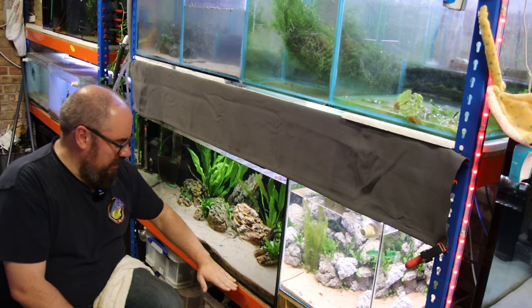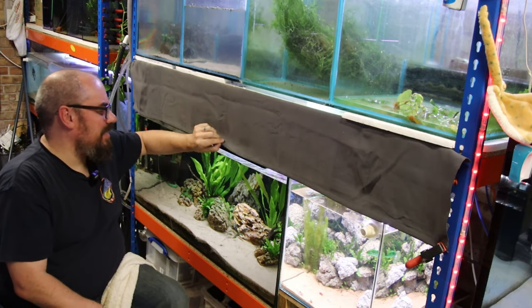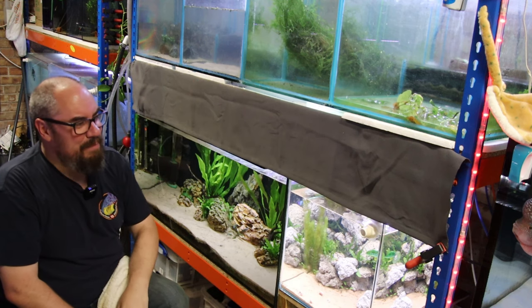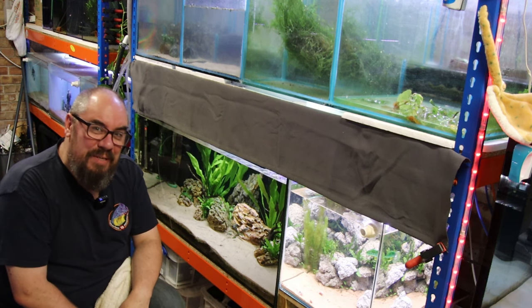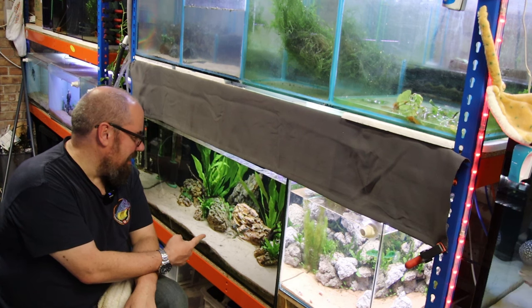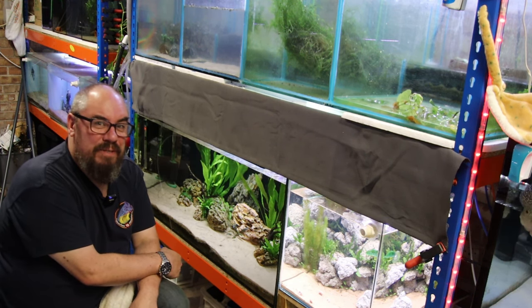If I do one down here covering the bottom, one here covering this gap, one there covering that gap, I can still get into everything quite easily. It does hide some of the equipment and the messy water lines and air lines. I'm not convinced — let me know in the comments what you think. But the next thing to do is just get these guys in here, and then we'll have a look at some of the other changes I've made around the fish room.